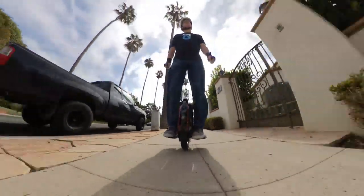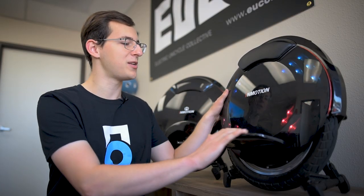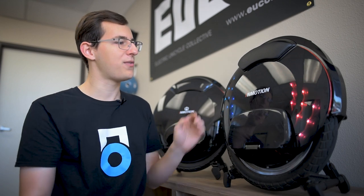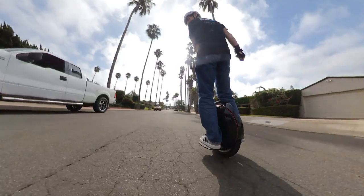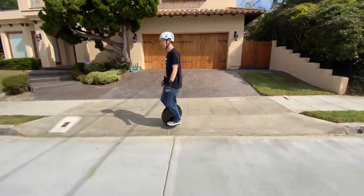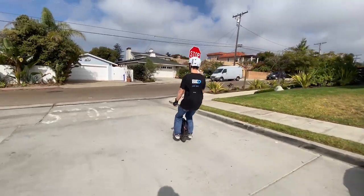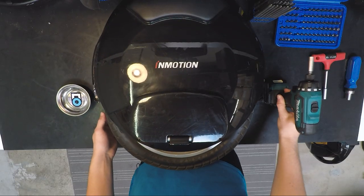Something else that stands out right away are the larger pedals with grip tape on them. Overall, the ride is nice. The increase in battery capacity will definitely help in terms of safety — bigger battery capacity means a bigger safety margin, even if you don't use it all the way or don't go top speed.